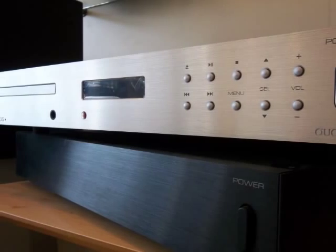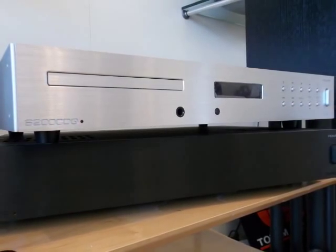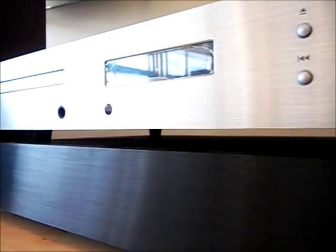A power amplifier which superbly matches the A200CDQ is the A200P power amplifier. This combination offers both integrity, excellence in audio quality and outstanding value for money in the long run.